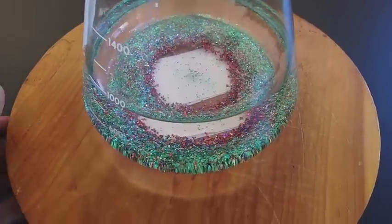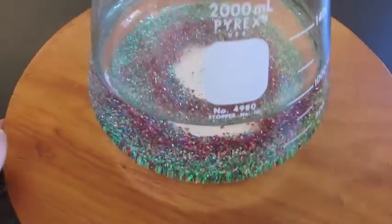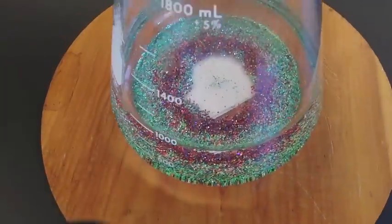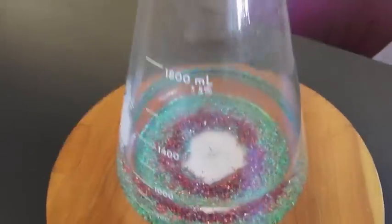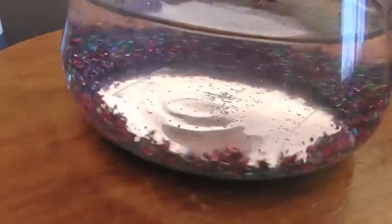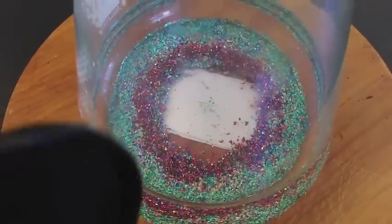Now, the glitter all moves to the outside as it's spinning very quickly, probably due to centrifugal force. But the really interesting thing is, as the liquid slows back down again, the glitter reforms a small layer on the bottom of the bottle. But the red and the green glitter separate. The green stays more towards the outside, and the red is forming a circle towards the inside. Why does this happen?